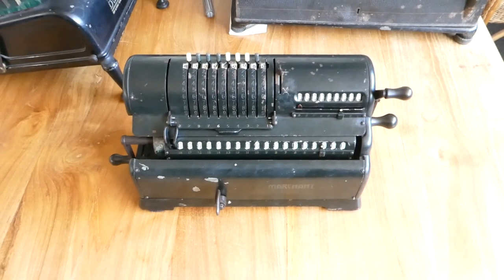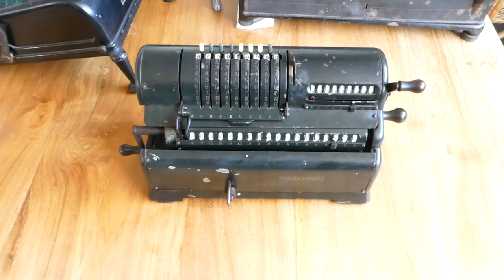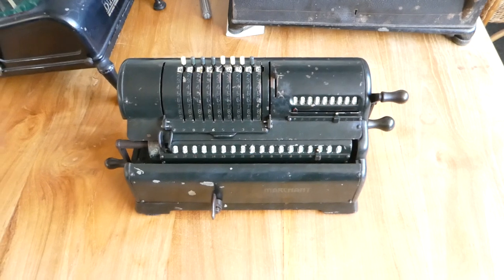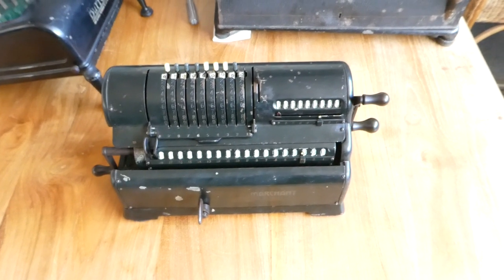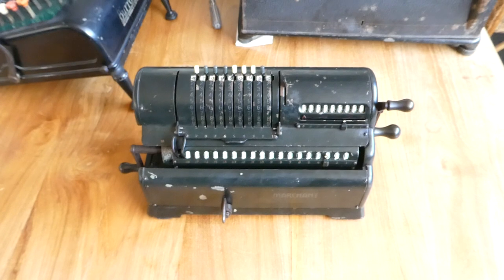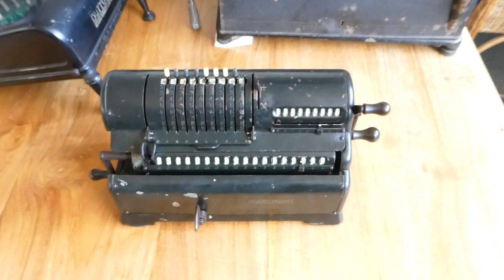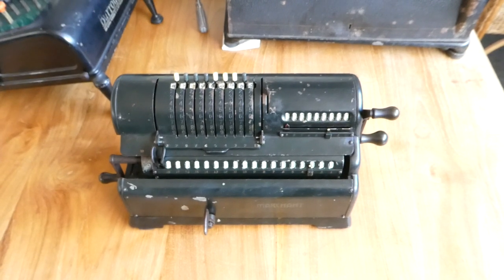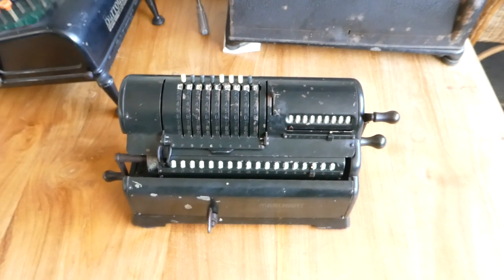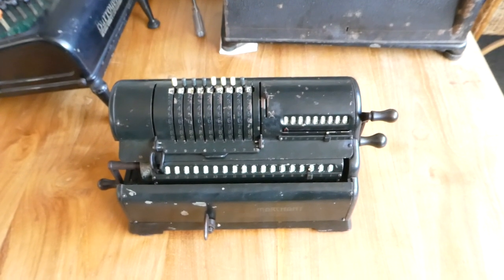One of them was still this XL, the basic model, and another was an electrically driven machine with keyboard. In around 1929, just before the depression, Karl Frieden left Marchant and set up his own company, the Frieden company. After the crash, in around 1935, Marchant came out with a completely new machine with a new mechanism devised by Harold Avery. They called those the silent speed machines, and those were very successful — they continually used variations of that mechanism until the 1960s.